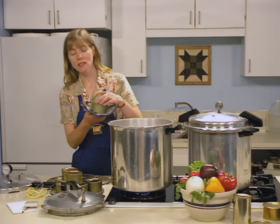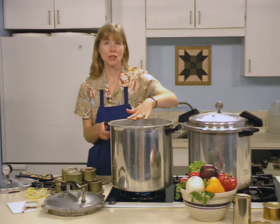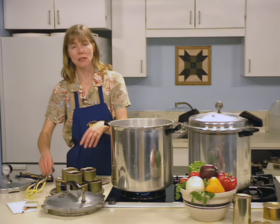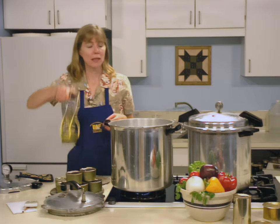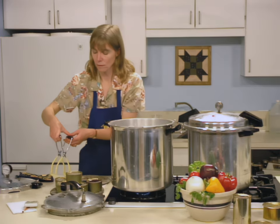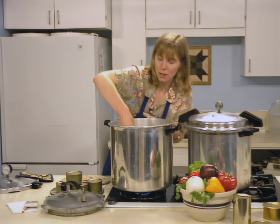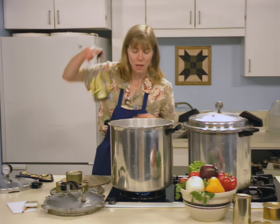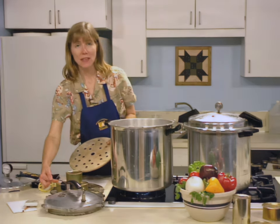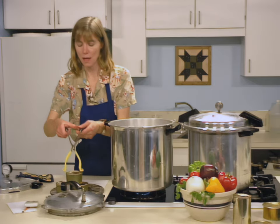After the cans have been exhausted, sealed, and inspected, it's time to begin the canning process. Your canner needs to be centered on your heat source with two to three inches of water added to it. A rack goes in the bottom of the canner. As you take your cans from the can sealer and inspect them, place them into the hot water using a jar lifter. If you have more cans than fit in one layer, you may add a second layer — either offset or staggered, or place in a rack and then add the second layer of cans.